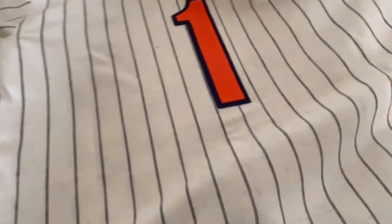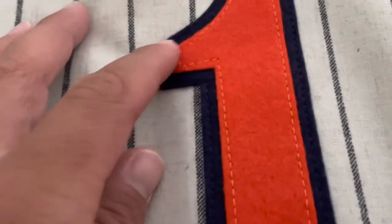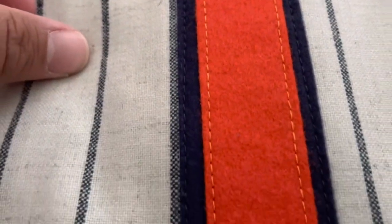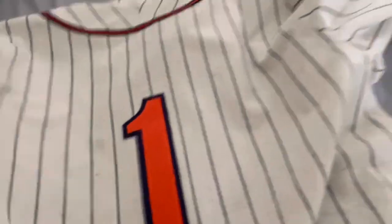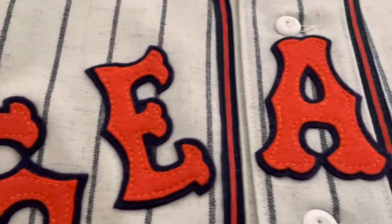I like that the jersey has number one on the back — it's always a clean number to have. Same as the front, you've got the orange-on-navy felt double stitching. It's beautifully done, as always. And that patch one more time — just incredible.